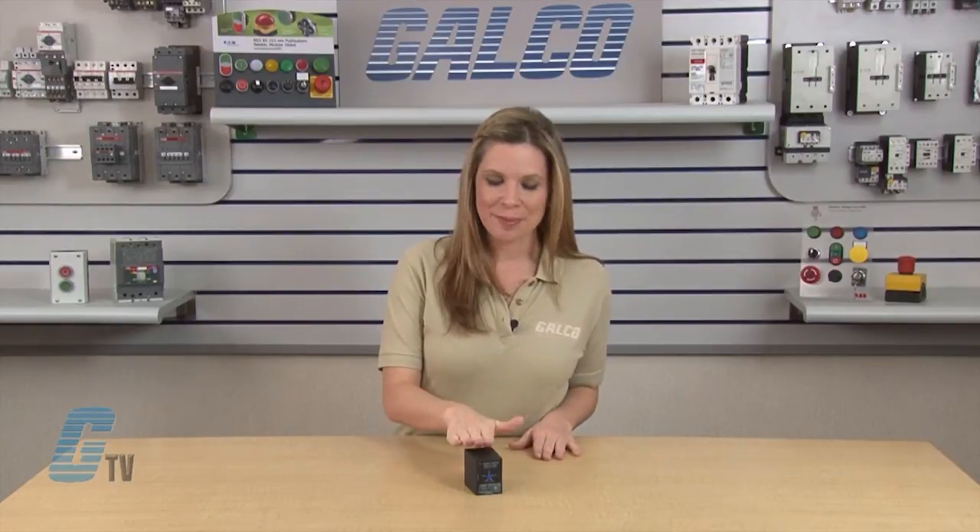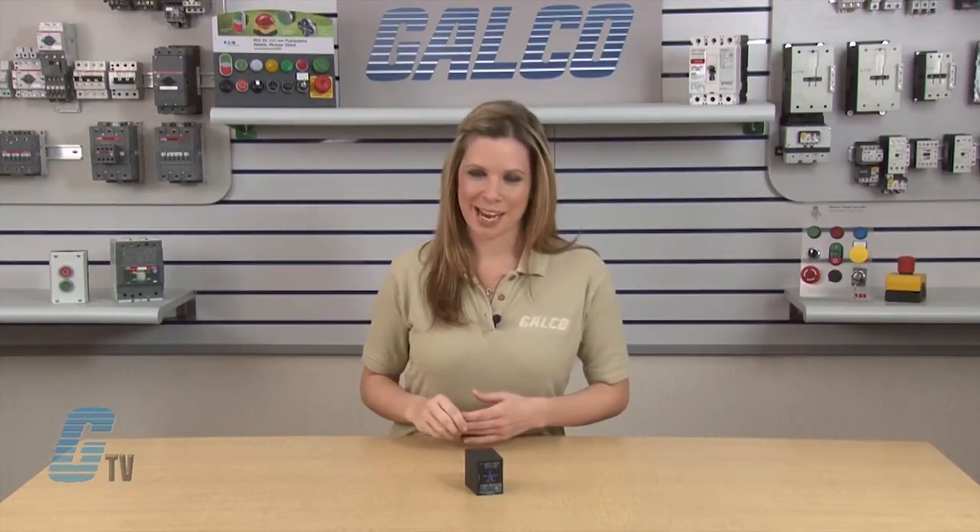Welcome to G-TV. Today I will be showing you the SSAC PLM Series of Motor Protection Relays.